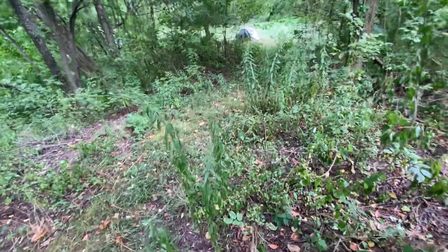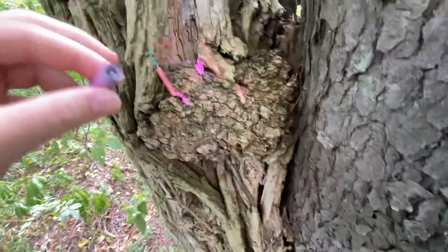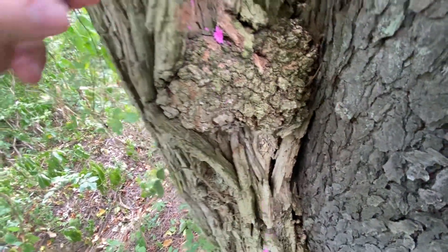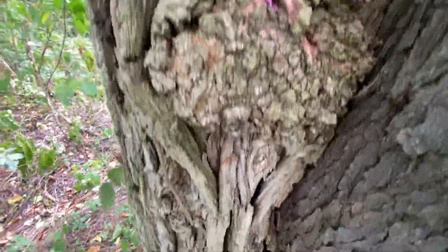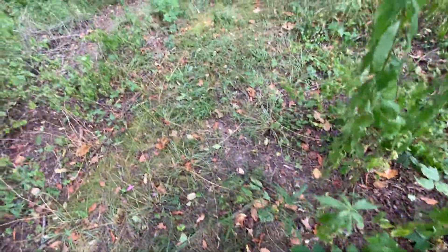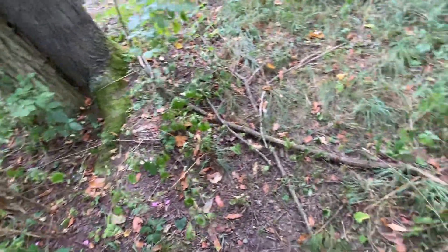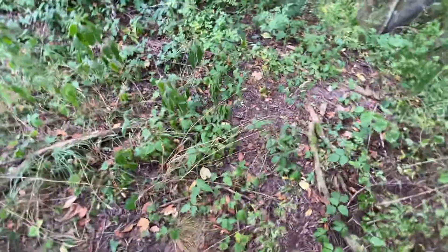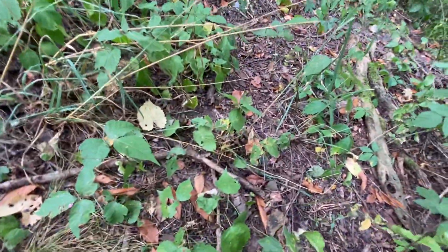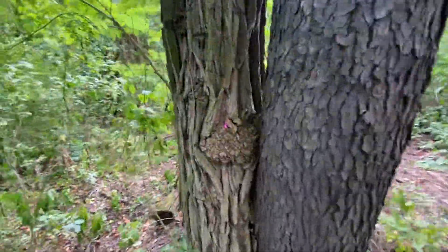Switching to ultra-wide mode to test these, so you guys can see all the tissue paper from the Chinese one — probably gonna see some paper all over the ground from those. They cause a little bit of a mess. Let's try out the American firecracker first, then we'll try out the Chinese one.